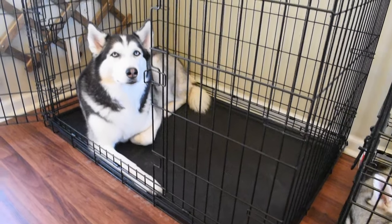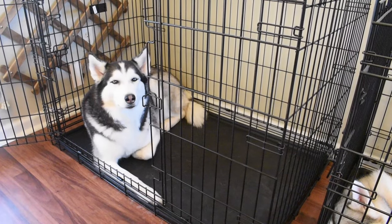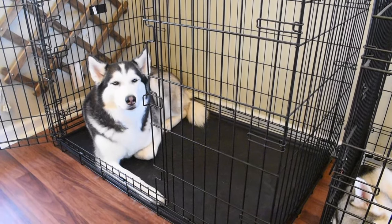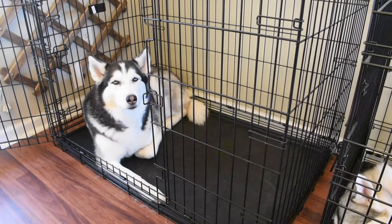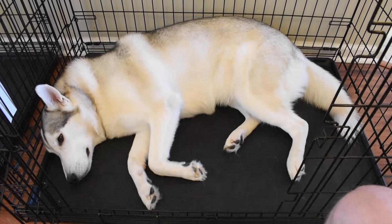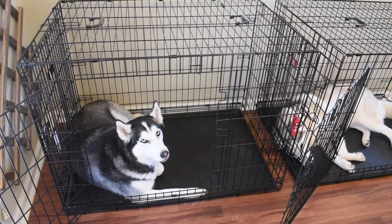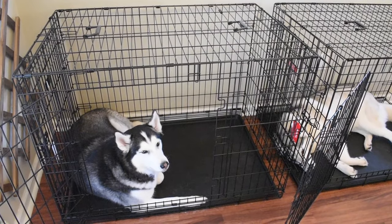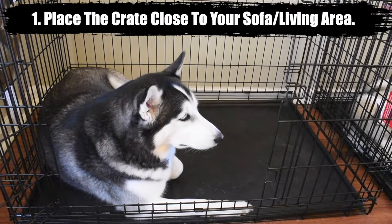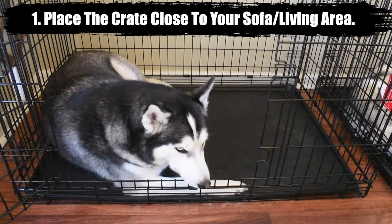On the contrary, you also want to make sure the crate isn't too small. Your Husky should be able to get up and turn around easily in the crate, but that's about it — you don't want them wandering around with tons of space. The first thing you need to do is make sure the crate is in a good location, because if it isn't, your Siberian Husky puppy is never going to feel comfortable and it's going to consistently be a struggle.